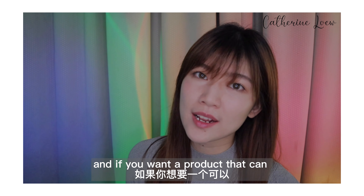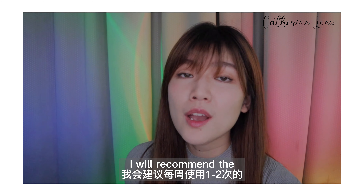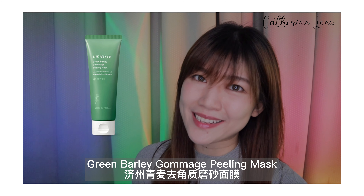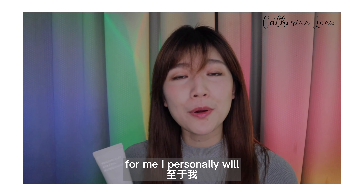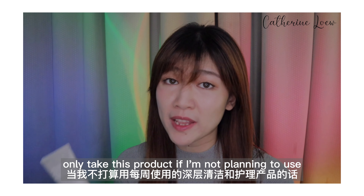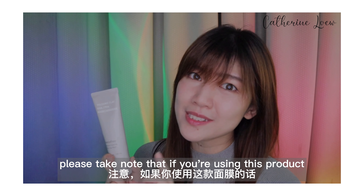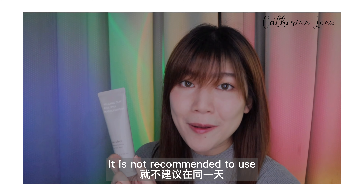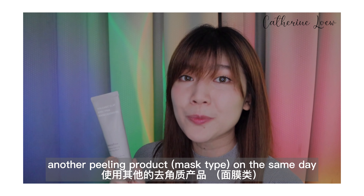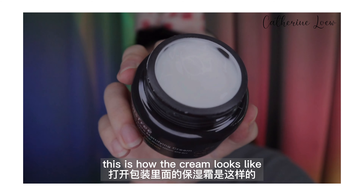If you want a product that can smooth out your skin effectively for weekly care, I would recommend the Green Valley Gomach Peeling Mask. For me personally, I will only use this product if I'm not planning to use any weekly product. Please take note that if you're using this product, it is not recommended to use another peeling product on the same day. And the next product is the Volcanic Pore Mattifying Cream.